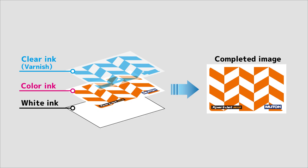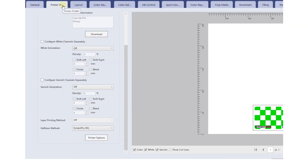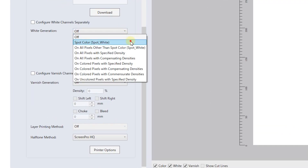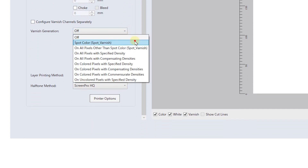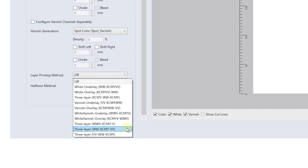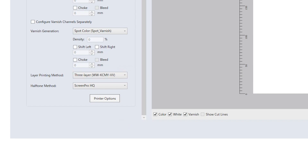We have prepared data to print three layers of white, colors, and clear ink here. In the Vertlith printer profile page, select the desired settings for white data generation and varnish data generation. Then select these three layers in the layer print type. Finally, send the data to the printer.